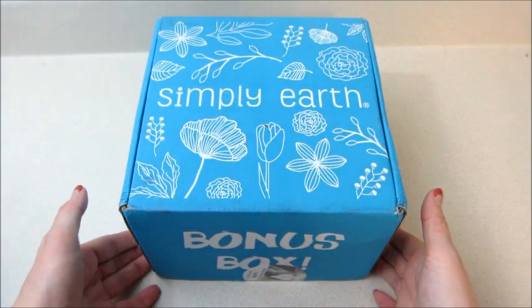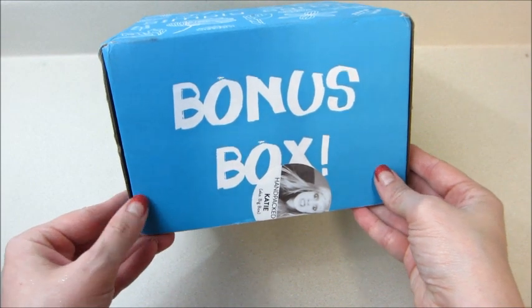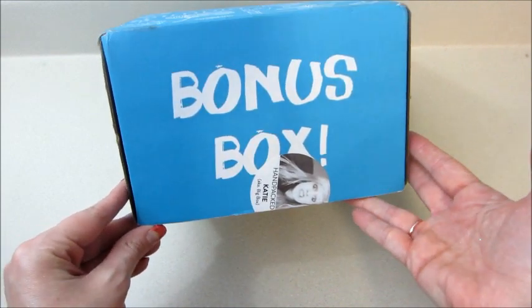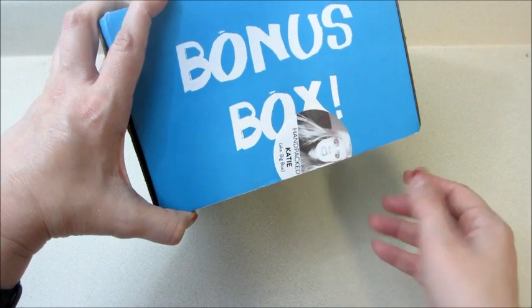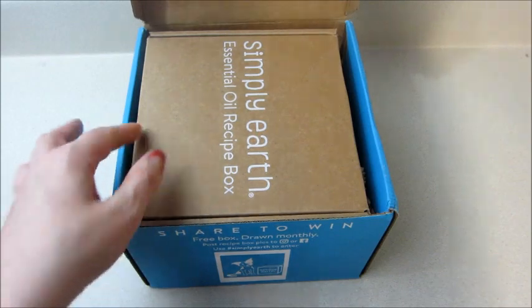Hi guys, welcome back to my channel. Today I have a Simply Earth unboxing and this is the bonus box. This comes twice a year and it comes with extra containers and different things that you're going to need for your recipes throughout the year. They started putting stickers on there that say 'hand packed by Katie' — I love that they're all making funny faces, I think that's lots of fun.